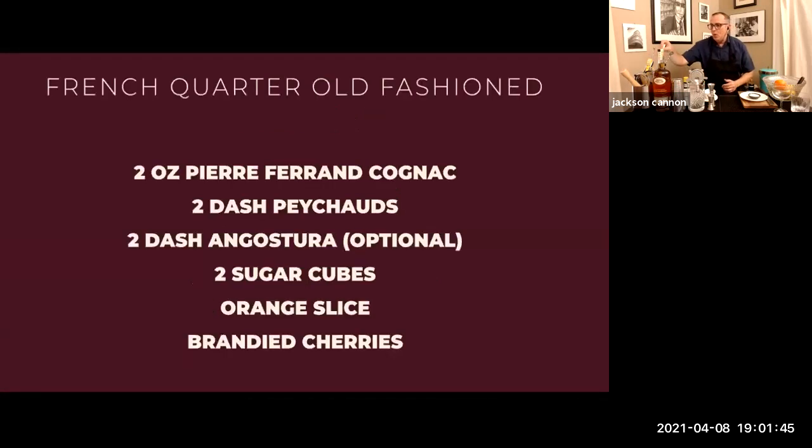For the French Quarter, you'll need some sugar cubes, or a little raw sugar, or even simple syrup if you have it. I'm going to use these machine-cut Domino sugar cubes. You need some aromatic bitters — this drink really turns on Peychaud's from New Orleans, but you can also add a little Angostura for that cinnamon and deeper, richer bitter. They play really well together. You'll need a slice of orange and some sort of candied or otherwise preserved cherry.